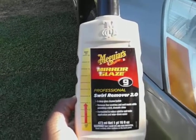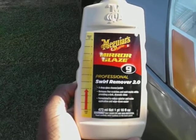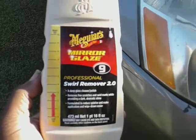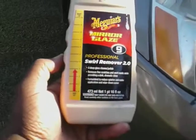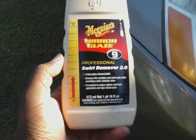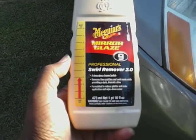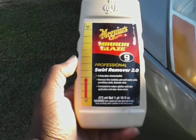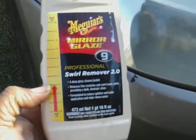Welcome back to the channel. In this video we're gonna be trying out the Meguiar's Professional Swirl Remover 2.0. I already applied it to the rag. What this does is it's a deep gloss cleaner polish that removes fine scratches and swirl marks while providing a dark dramatic shine. It's formulated to reduce splatter and makes application and wipe down easier. This is an abrasive up to level three.